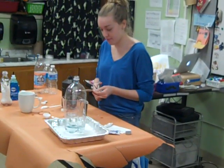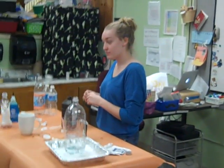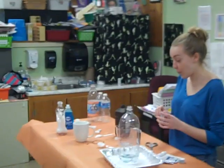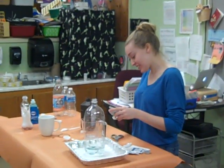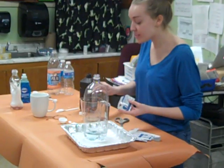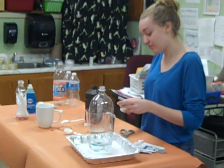Ms. Emily confessed to me that she has never in her life done the volcanoes that she can make. Have any of you ever made them or seen them being made in class? Ms. Emily has never done a volcano experiment and she really wanted to. So this is her next best try.